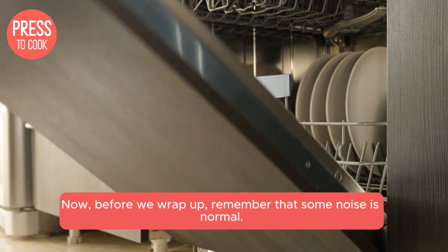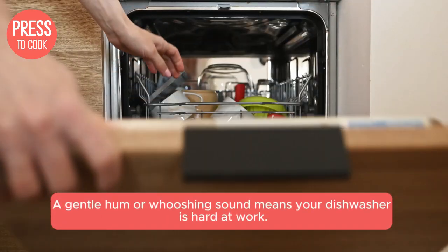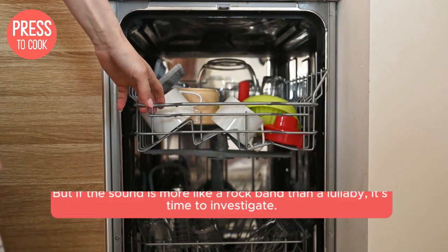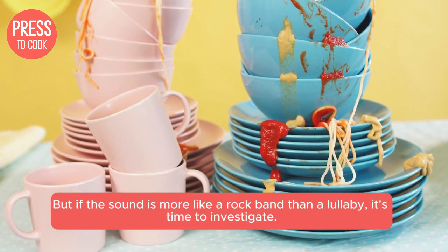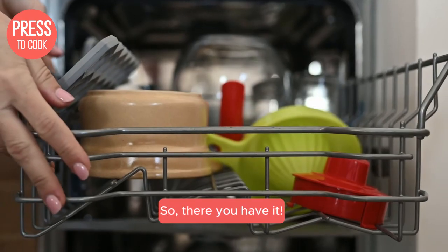Now, before we wrap up, remember that some noise is normal. A gentle hum or whooshing sound means your dishwasher is hard at work. But if the sound is more like a rock band than a lullaby, it's time to investigate. So, there you have it!